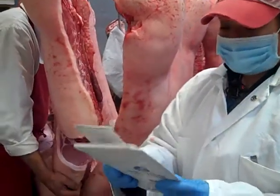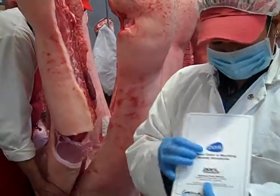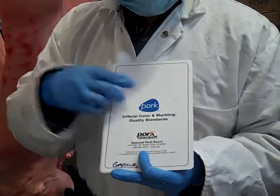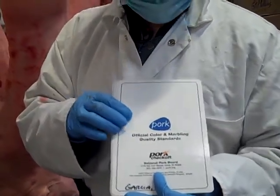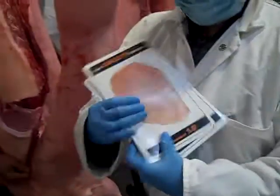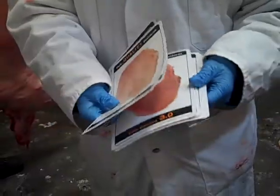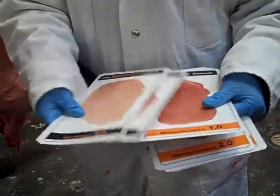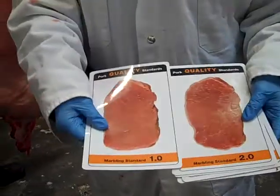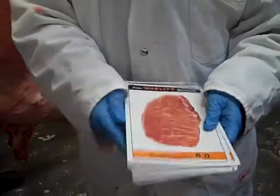The main thing we're looking for is color. Our gold standard is using color and marbling quality standard cards provided by Pork Checkoff at the National Pork Board, which gives us a range of colors using numbers. In addition to that, we also have marbling standards in pork that we'll use as a reference guide.